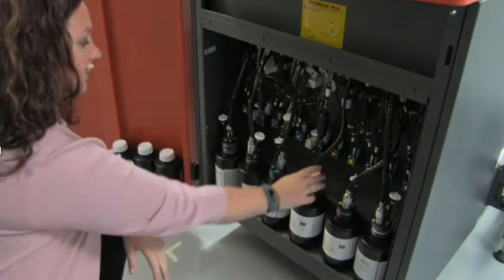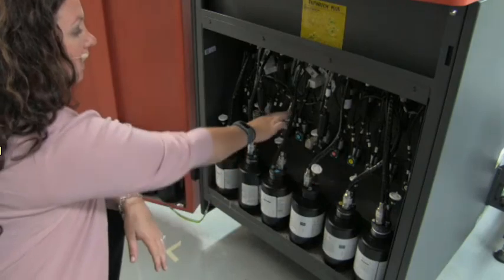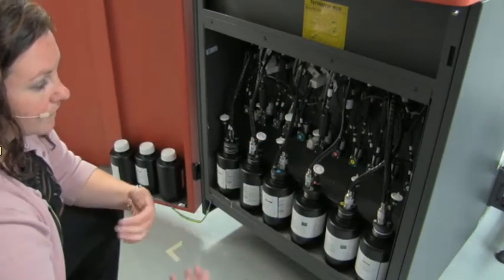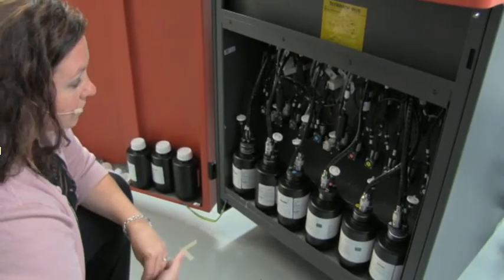Talking about ease of use and ease of access, you can see you have your filters — your first and last filters, your pump filter — and all of your pumps very close together, giving easy access if you need to get in there and do any sort of servicing.